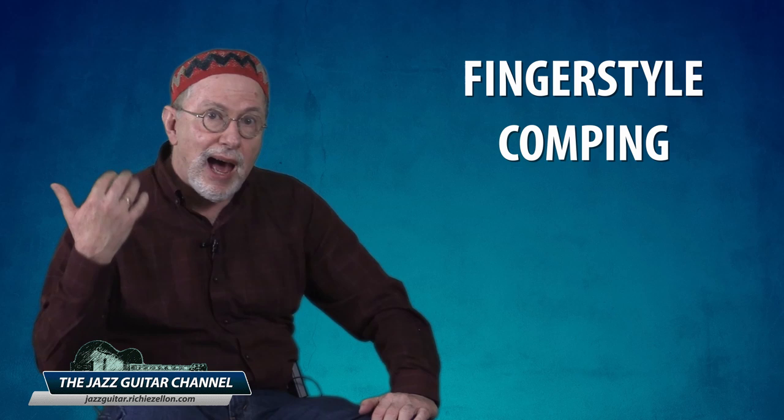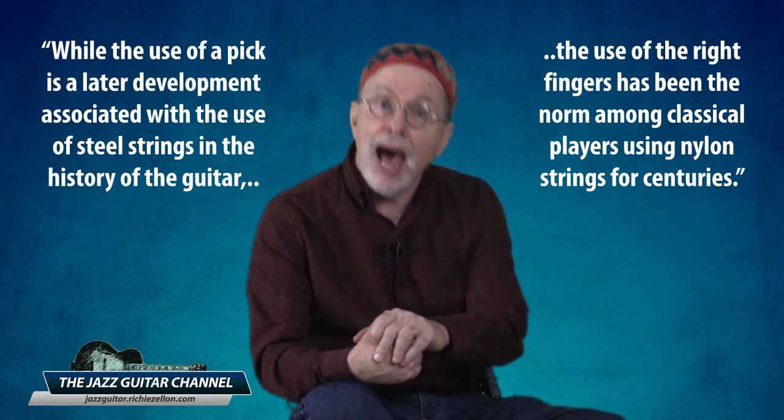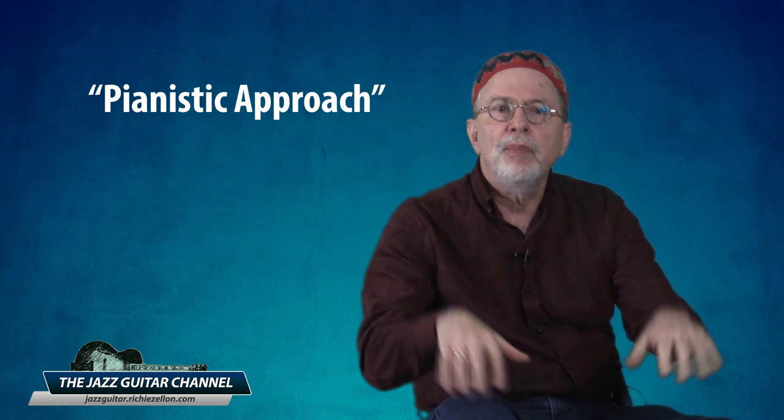We're ready to talk about the second essential right hand comping technique. While the use of a pick is a later development associated with steel strings, the use of the right hand fingers has been the norm among classical players using nylon strings for centuries. The main advantage is that you can simultaneously assign a separate finger to each string in a chord voicing and hear the entire sonority of the chord at the same time. This allows for a more pianistic approach and lets you control the volume of each string independently to balance which notes in the voicing stand out.